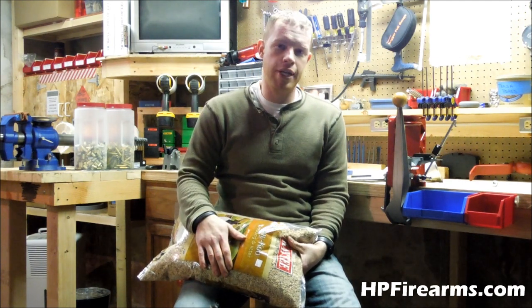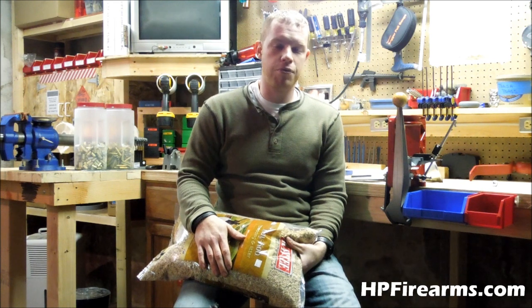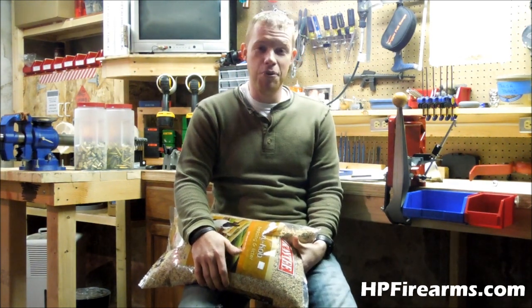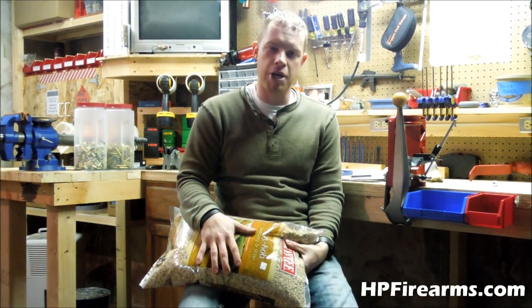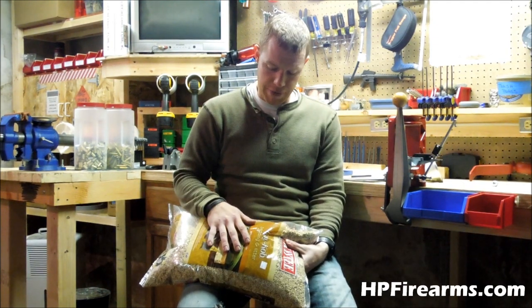The whole point in reloading is to save money, and I'm a stickler for saving money when I'm reloading — one, because I have to justify it to the wife since I have all of this reloading equipment, and two, it defeats the purpose of reloading if you can't save some money in the process, unless you're doing match-grade stuff.